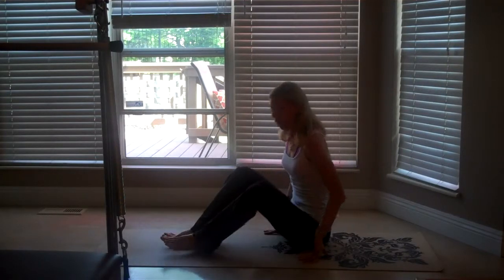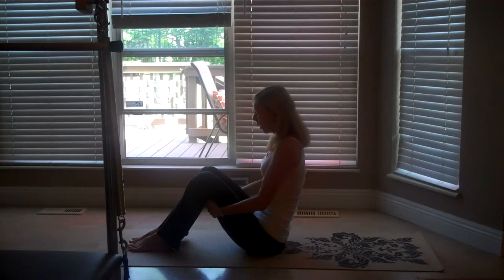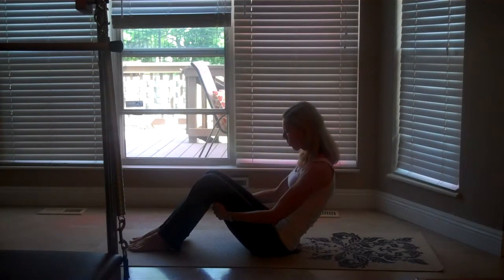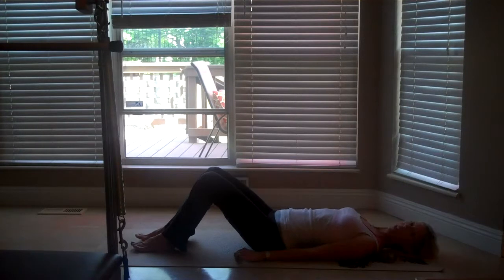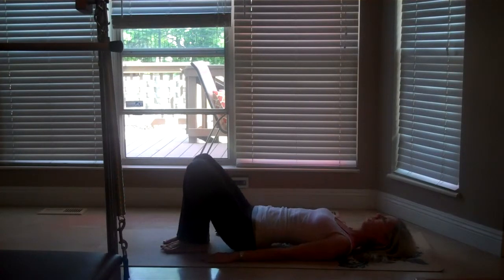So we're going to lay down on the mat or on the floor. We're going to start with feet a few hip widths apart, your hands supporting you behind your legs and shoulders relaxed. You're going to draw the tummy in and you're going to round back, so we're C-curving the spine. The chin is gently tucked in towards the chest. You're going to come down one vertebra at a time and then get comfortable on your mat.